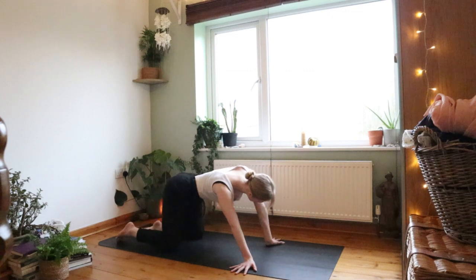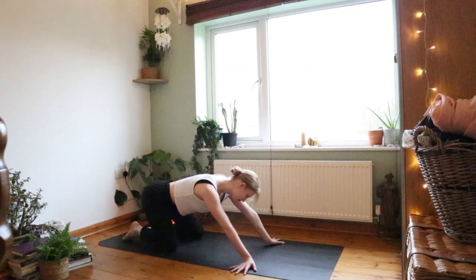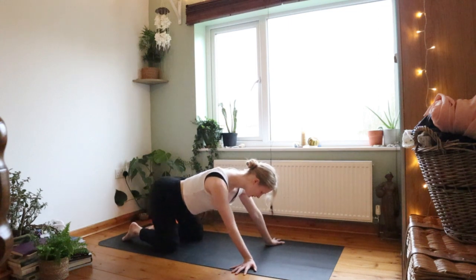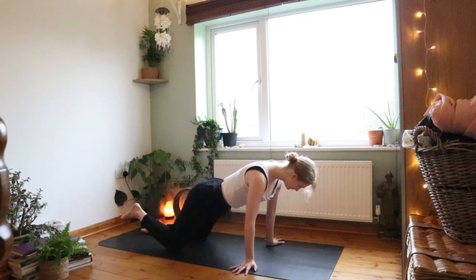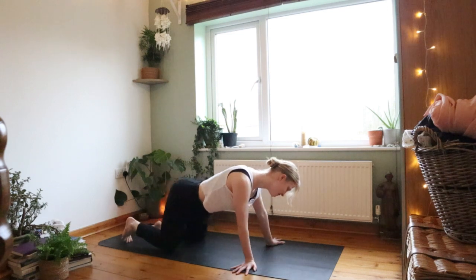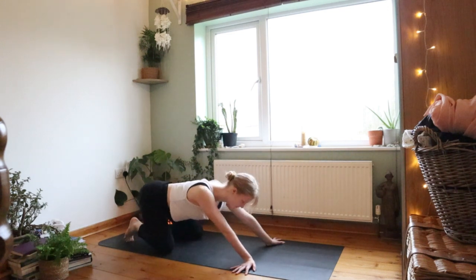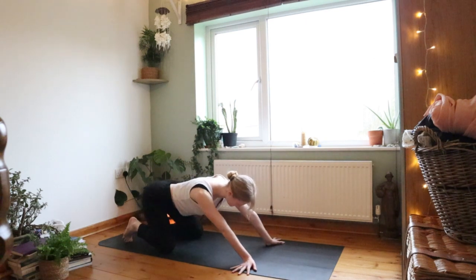Close your eyes for whatever part of the practice you want, to really tune in to how you're feeling and make sure it's feeling good. You don't have to do anything you don't want to do — anything that doesn't feel good. Move the other way. Really taking this time for yourself.